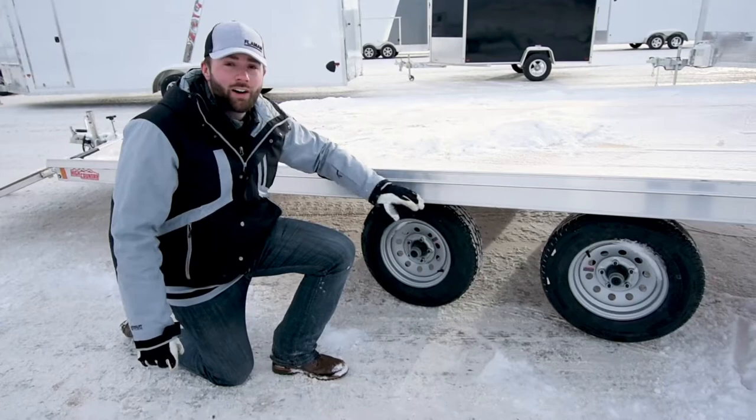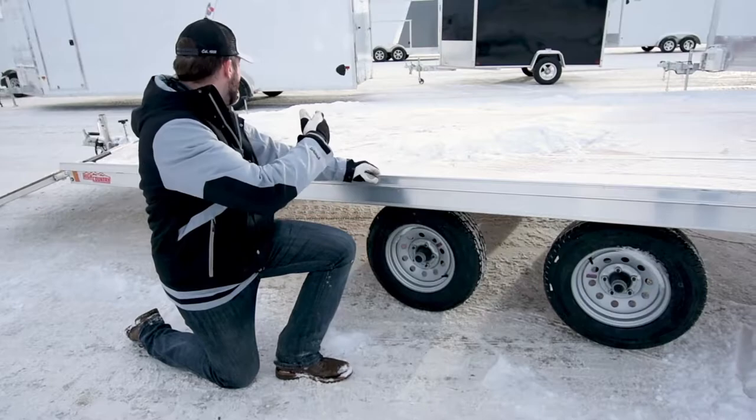With a torsion suspension it offers a smooth ride, plus a 24-inch high deck offers an easy ride-on ride-off experience for whichever sled you have.